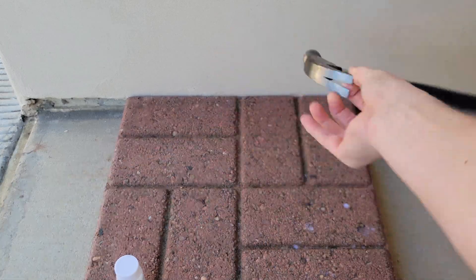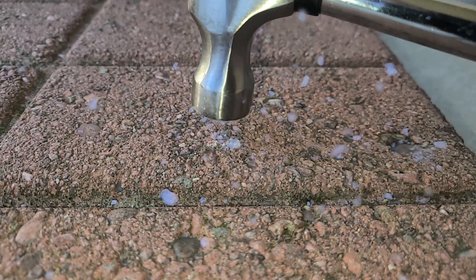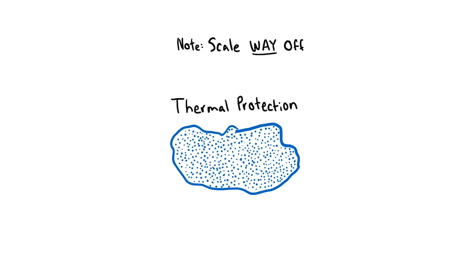That's technical enough — now let's smash this fragile silica aerogel with a hammer in slow motion. I still haven't answered the question: what's the point of aerogel? For that, we need to understand aerogel's unique properties.